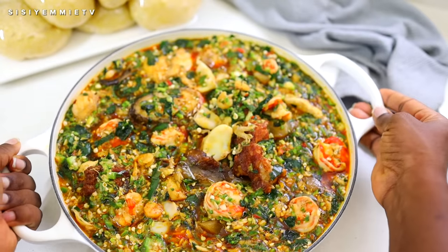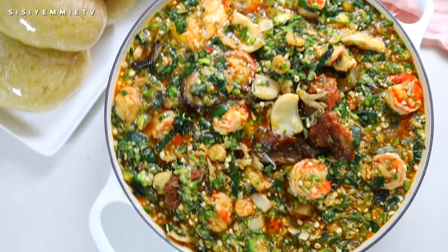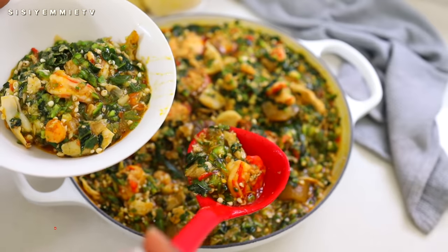Today I'm making dinner for my family — we're making a meal together. This is a delicious seafood okra, so if you want to see how I make it, keep watching.